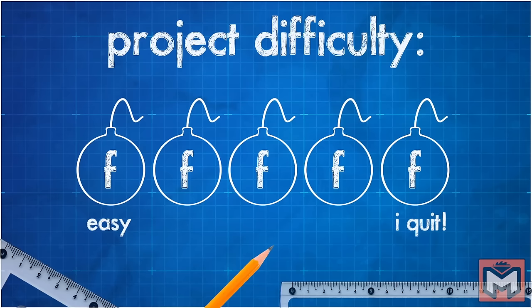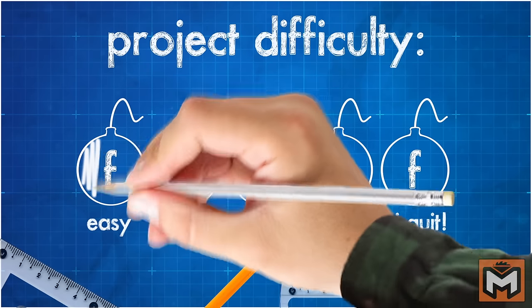I rate these projects by how many F-bombs you're likely to drop while tackling the project. This one is slightly difficult. The first step in fixing your door is the simplest, and hopefully it's all you need to do.